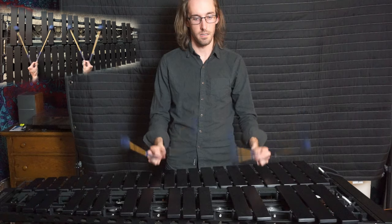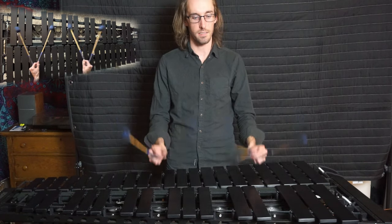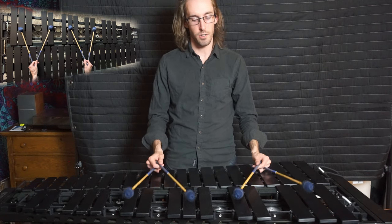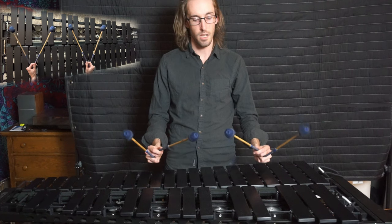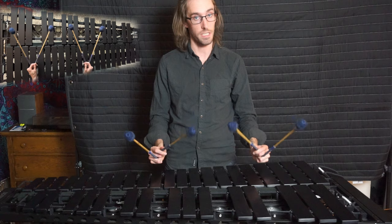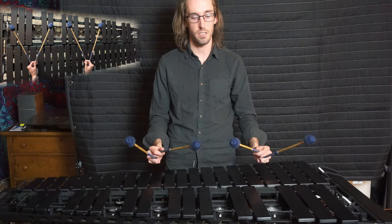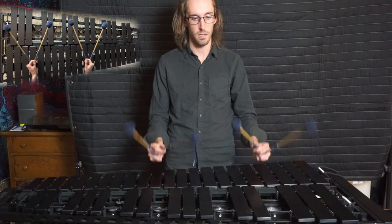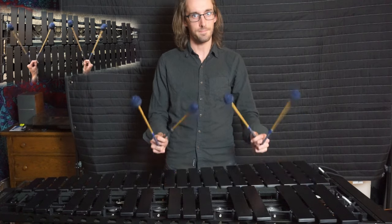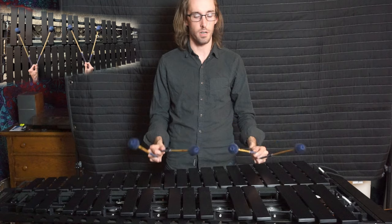Those strict strokes I'd call kind of strict. If I add a bounce, it looks like this — you can see that while I play this pair of mallets, all the mallets move. Single alternating strokes can be executed in a fully strict manner or as a block motion with an extra interior push. So I can do a block, or a block plus a little push, where all the mallets are moving but I'm adding that little rotation to only have two mallets play.